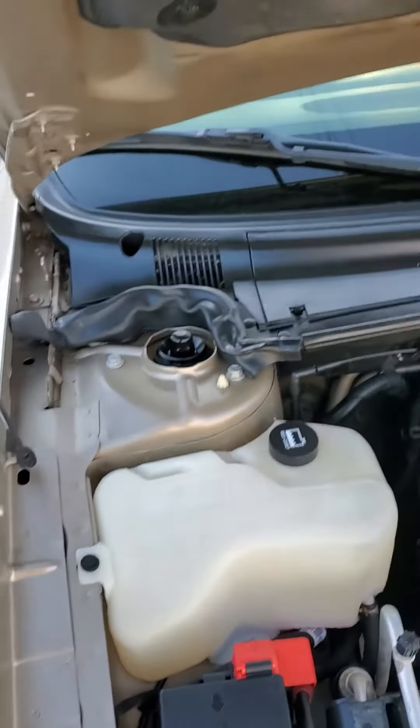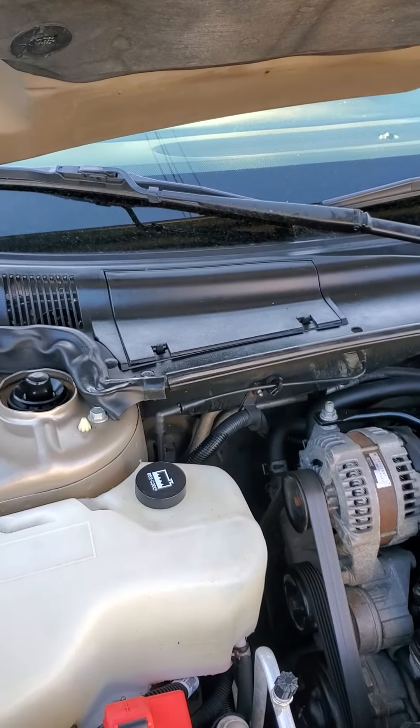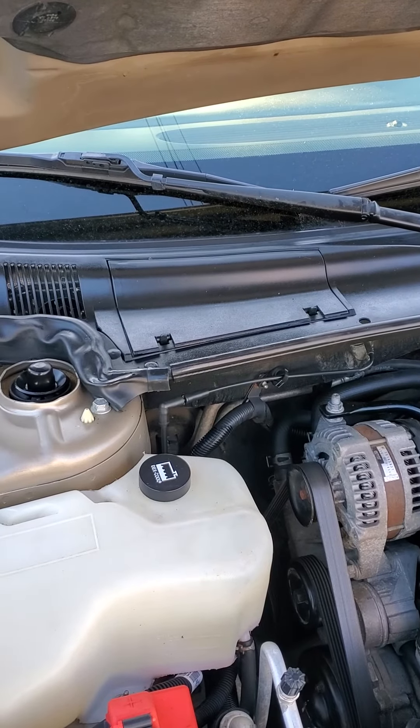It'll keep the pollen and dirt and stuff out of the inside of your car. Thanks for watching. I got this on Amazon — they're pretty reasonable, around $10 or $15, but I think it's worth it. Thanks, have a great day.